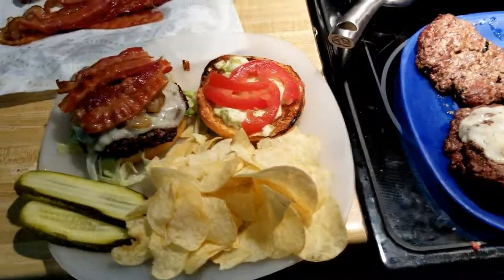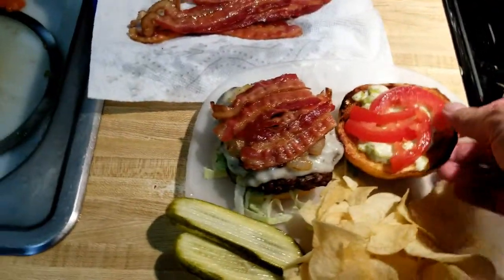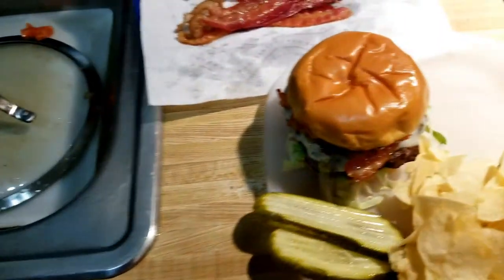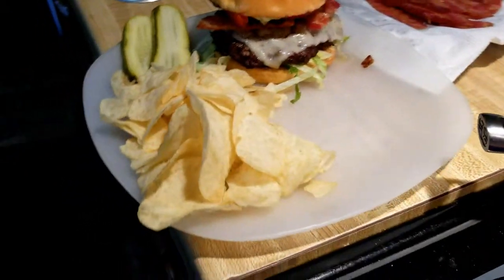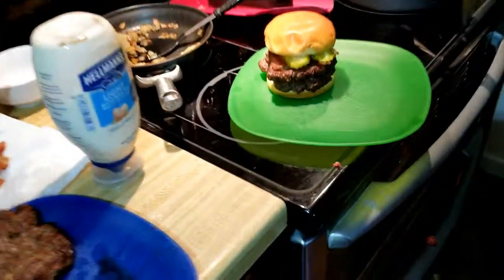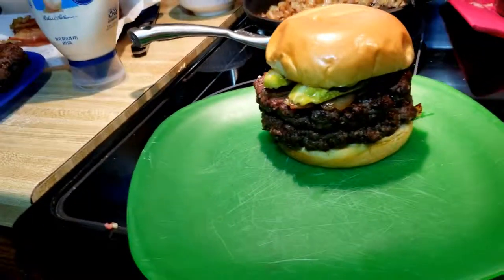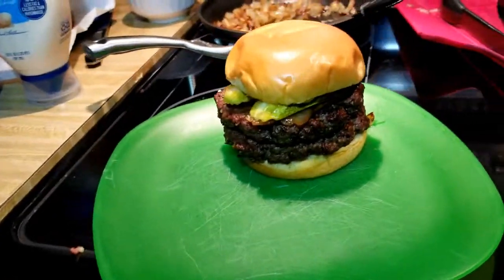There it is — plate it up. Onions, bacon, tomatoes, chow chow mayo dressing, cheese — Havarti. Oh yeah, that is a Memorial Day burger if I ever saw one. And here's my son's rendition of his burger — he's all about bacon, meat, and pickles.